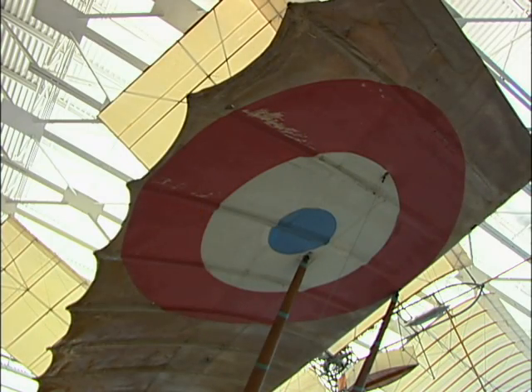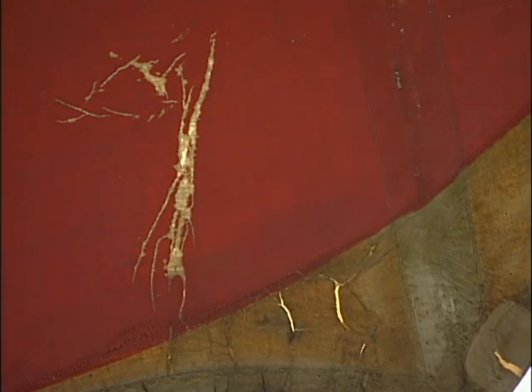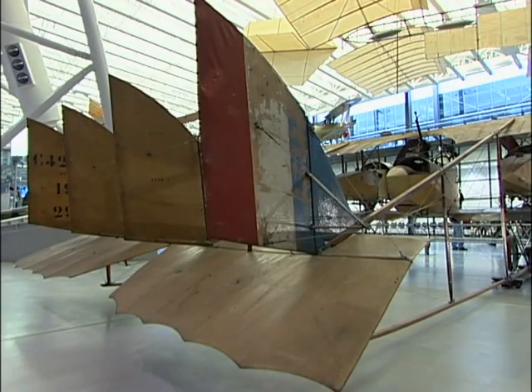But due to the fact that the aircraft was covered with linen instead of cotton, the fabric had held up much better, and we opted to try and do a preservation attempt on it and keep it as original as possible.